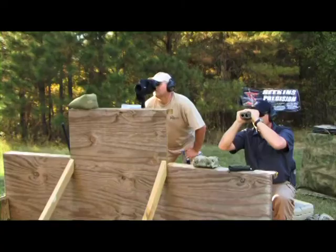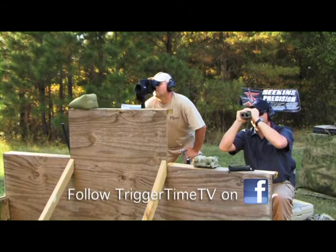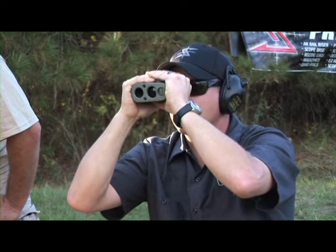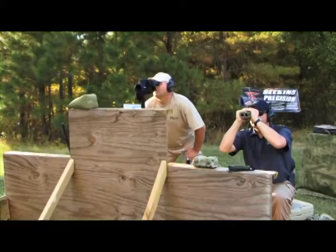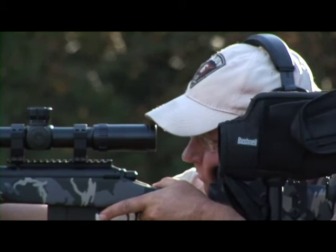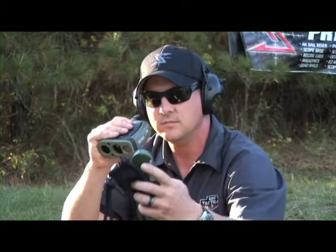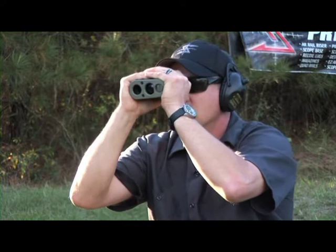Hey Knox, you see that guy right there on the corner of the building? It's a yellow building and it's got a blue trash can on the left-hand side. Yes, got him. Okay. Looks like he's got an IED — can you confirm? Confirm, he does. All right, he's at 500 meters. Go ahead and pick up on him. Dial in 2.2. Okay, hold on, hold on.